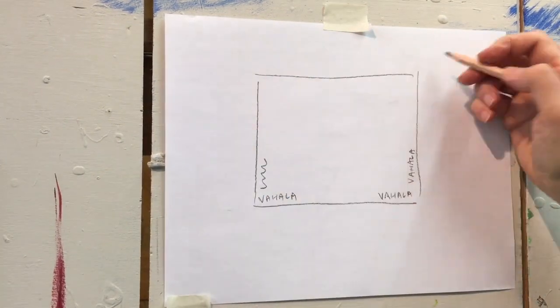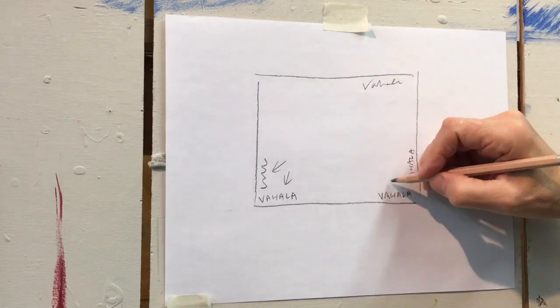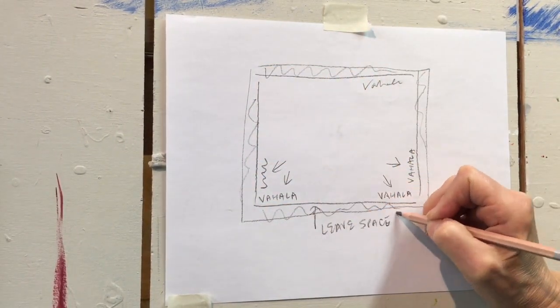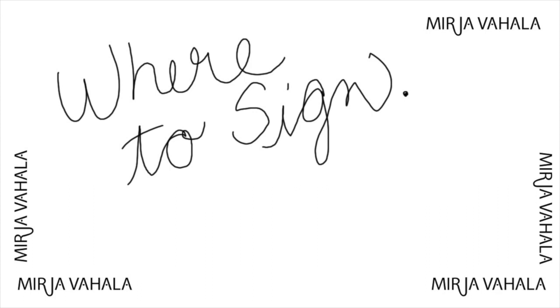I've seen that done quite successfully in some paintings, and in some of the old historical paintings I've even seen signatures done at the top of the painting in cursive writing, but blending in quite nicely.